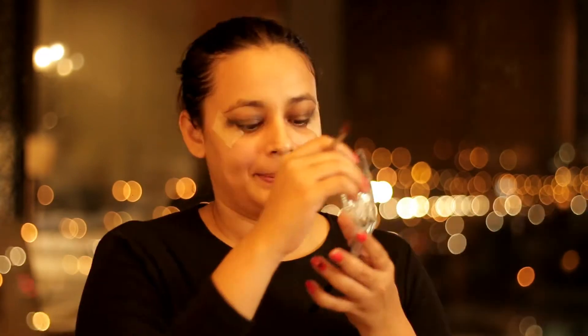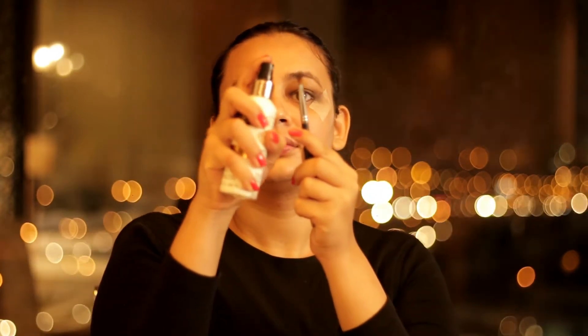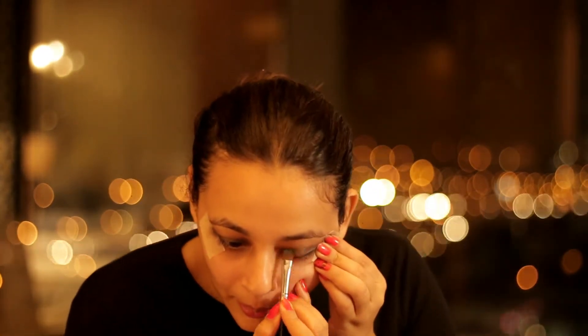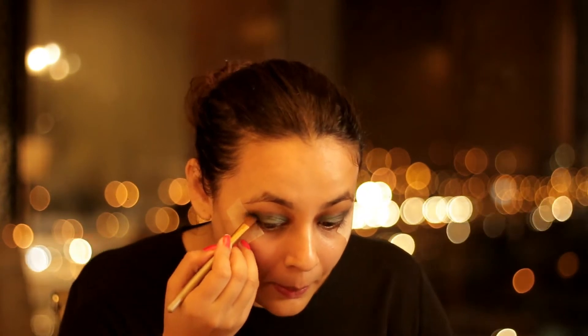Now I will be using the Sweet Rose eyeshadow palette and I will be using the green color from it. Before I go to this step, I will just spray some makeup setting spray from Makeup Revolution on my brush. This will help to set the color on my eyelids so it will not blend off or fade away with the black color.